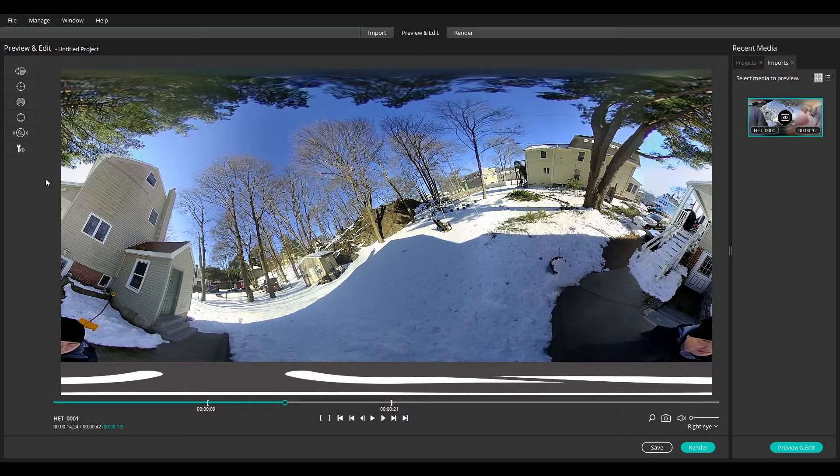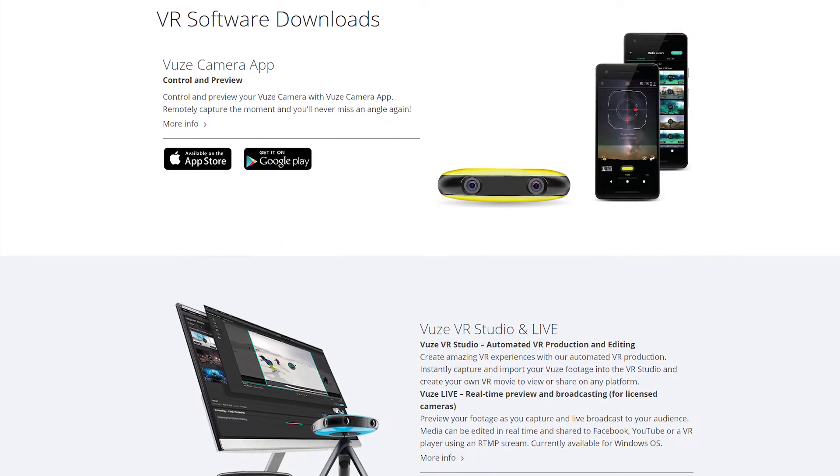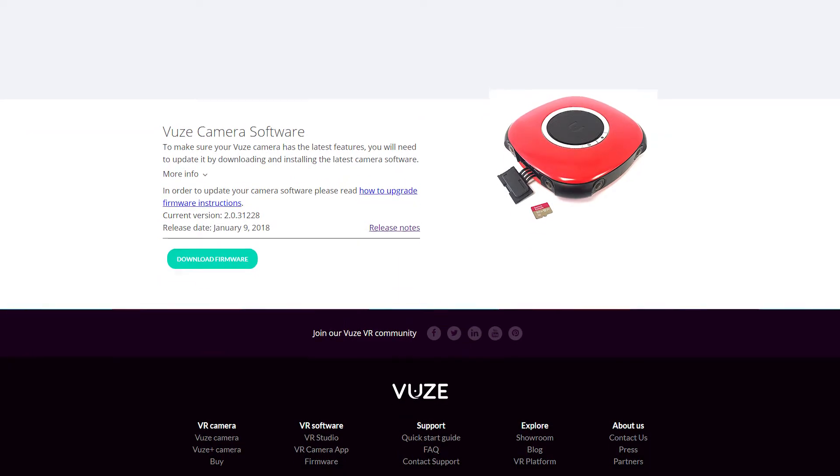Hey everyone, this is Rob Krasco for HumanEyes Technology and today we're going to take a look at Horizon Stabilization in the HumanEyes VR Studio. First, make sure you're using the latest version of the HumanEyes VR Studio and Views Camera firmware. Both are available online at views.camera.com/VR-software.